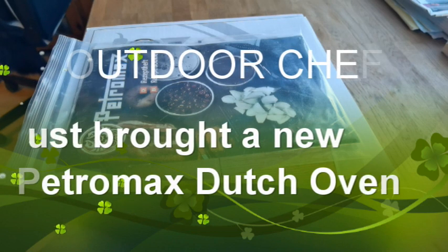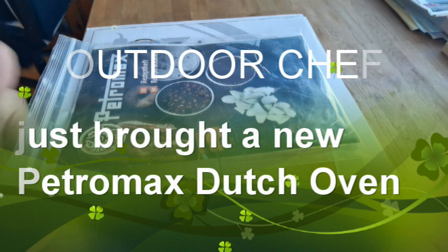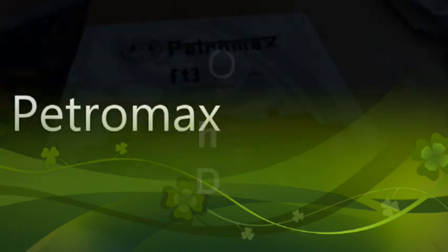Good morning folks. This came through the other day and I had a chance to look at it - just took it out of the box. You don't want to see an unboxing sort of thing. This is the Promax FT3 Dutch oven.